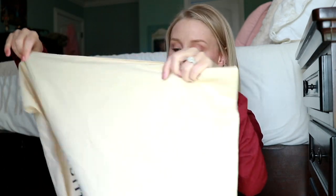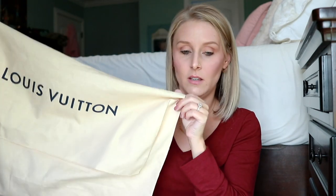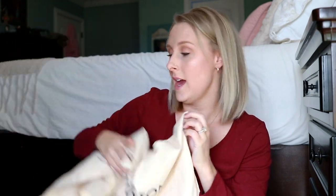The bag was in the original dust bag, and inside the Louis Vuitton envelope was the original receipt. So I'm just going to start pulling stuff out of here. I have some coupons for Bath and Body Works - that's always a good thing.